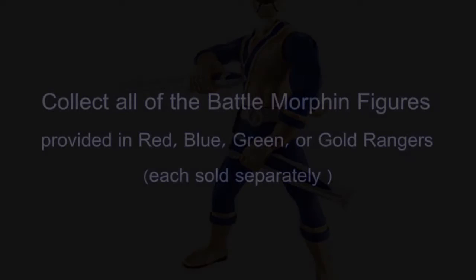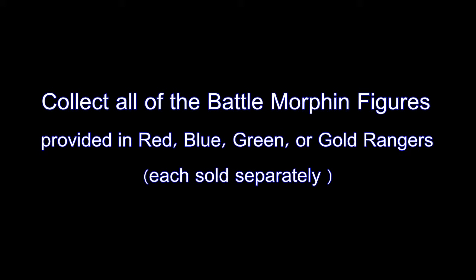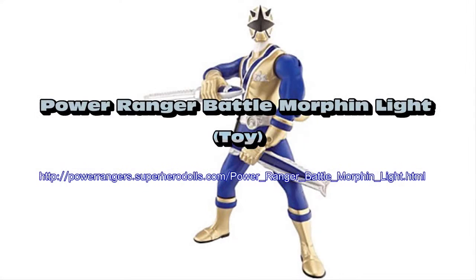Place your thumb on the back of the figure inside the joystick dial and begin motion to activate the ranger's sword with total manage from the direction.